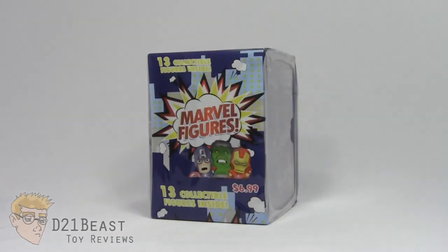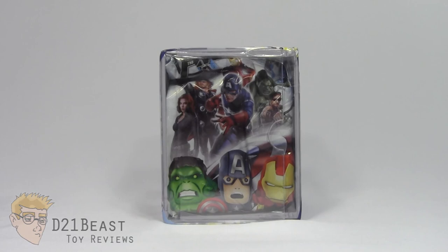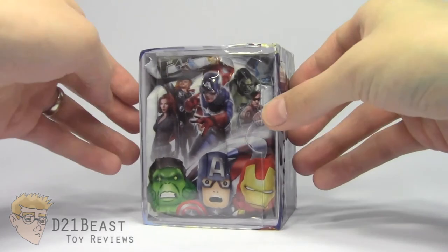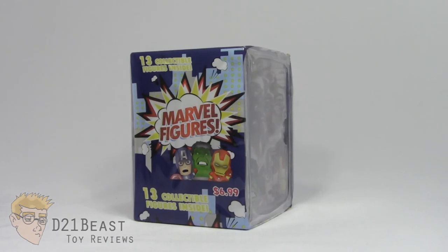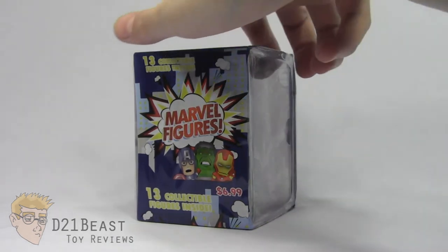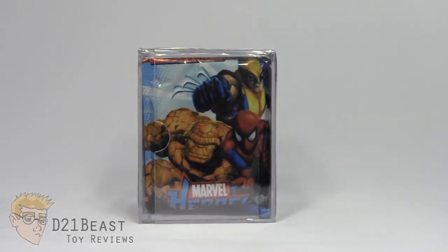Target had this sort of blind box I'd never really seen before from the Fairfield Company. It says on the outside that it's 13 collectible minifigures, but if you look at the side of the packaging, it appears to be that they've just put together a bunch of minifigure toys that previously existed in what appears to be a trading card collector box, which is kind of weird. Then it's been cellophane wrapped and labeled as its own individual thing. It looks like it's old enough that we might actually get some Fantastic Four and some X-Men love.